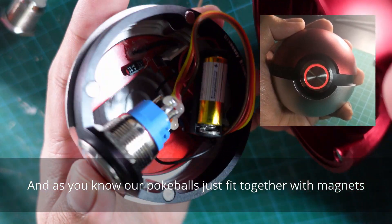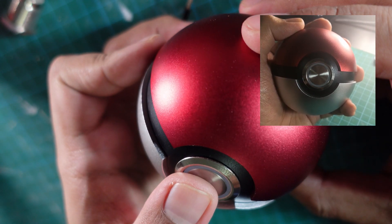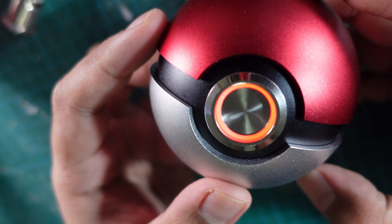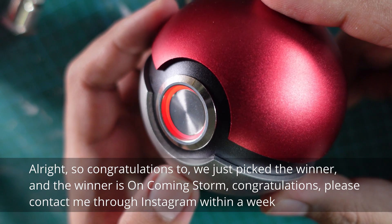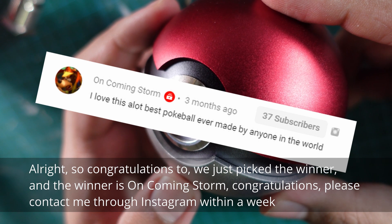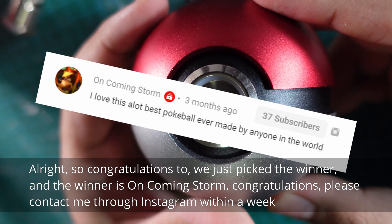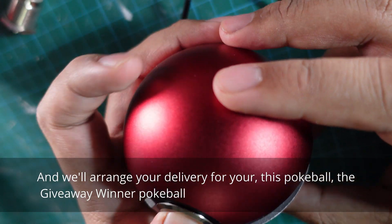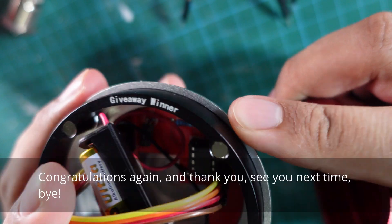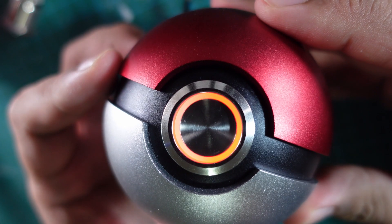As you know, our pokeballs just fit together with magnets — and you're done! Congratulations to the giveaway winner: oncoming storm! Please contact me through Instagram within a week and we'll arrange delivery for your giveaway winner pokeball. Congratulations again, thank you, see you next time, bye!